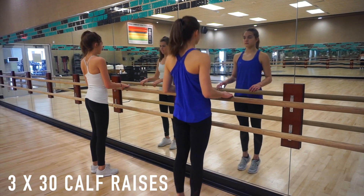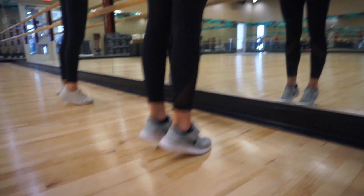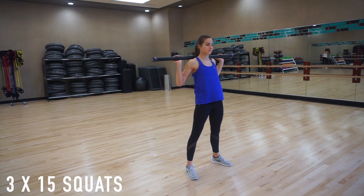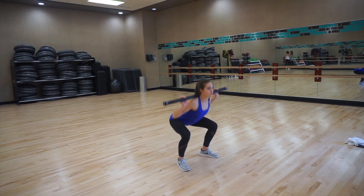Next we have calf raises to work those calf muscles — three sets of 30. Make sure you go slow and controlled and go all the way up to your toes. And we're finishing off with squats, three sets of 15. You can do however much weight you want. If you have bad knees, I would skip this. But this is a really good exercise for working your quads, hamstrings, and your butt.